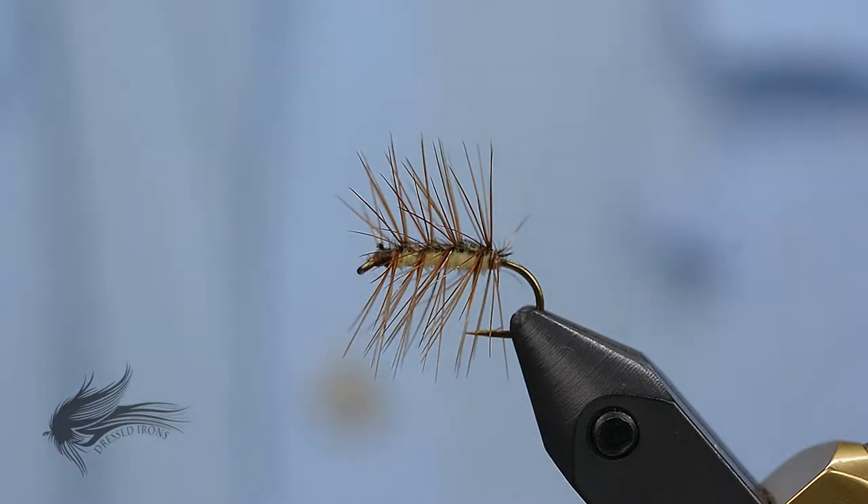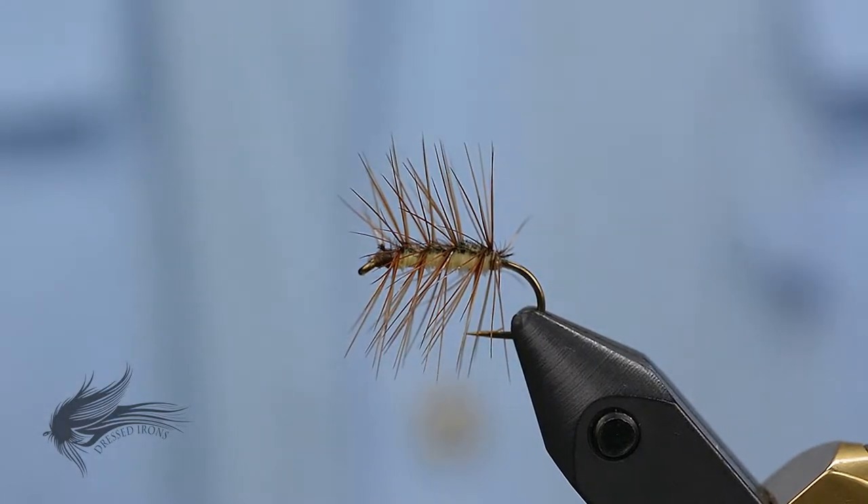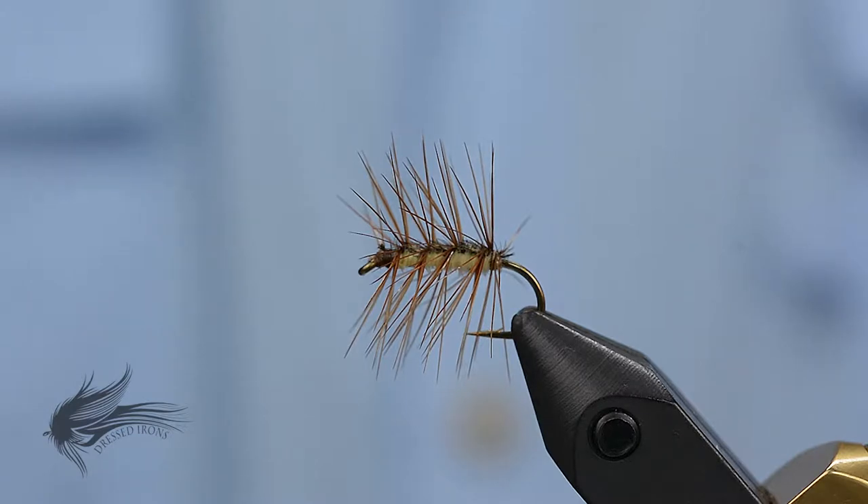Hello, today we're going to tie up a little dry fly that was created by a gentleman by the name of Ed Storey back in the 1950s. This is called the Crackleback. This is hands down probably one of the most popular dry flies in the last 40, 50 years, especially around here in the Midwest.